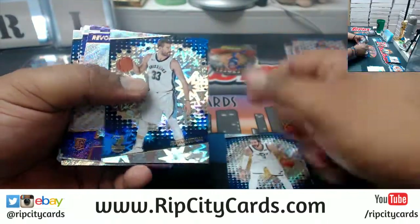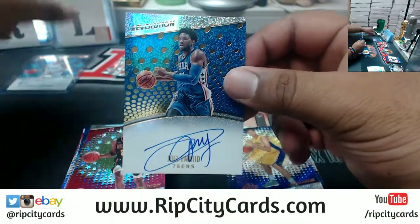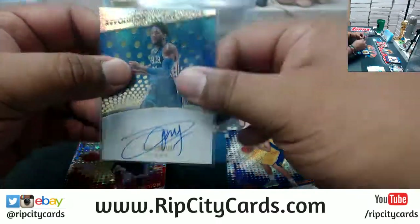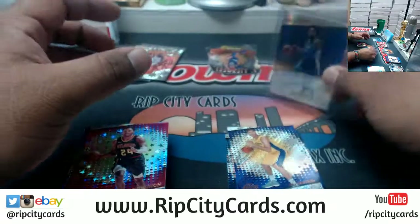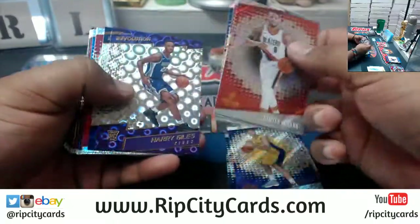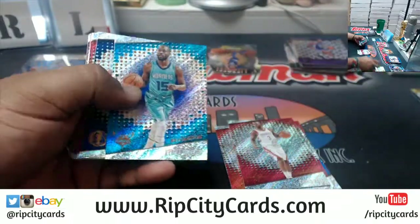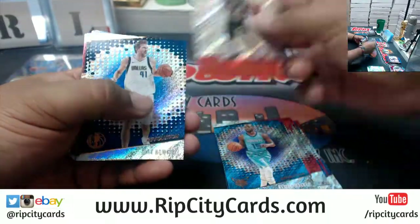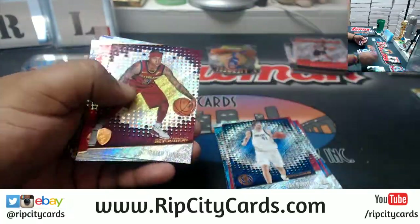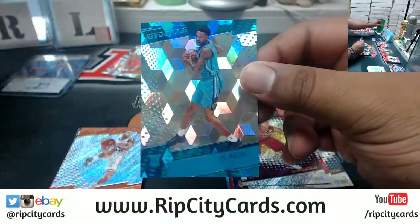All right, good luck y'all, see what we get here. Nice — Joel Embiid, Sixers autograph. So four boxes, two autos, not bad at all. We need to trade Gorondra — the Heat need to make so many moves because right now we're just going nowhere. Malik Monk of the Hornets, numbered to 50.